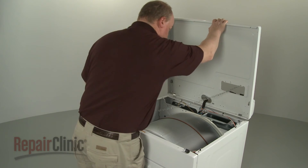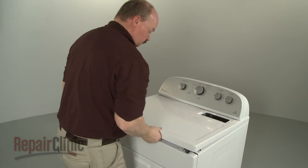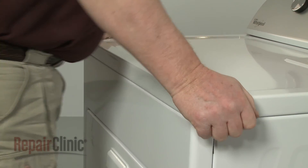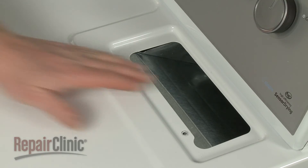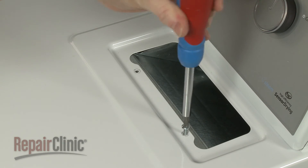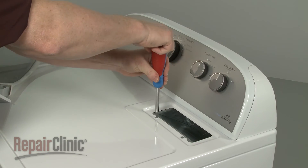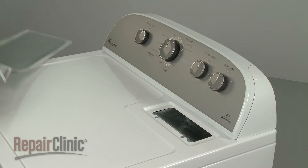Lower the main top and snap it into place. Rethread the screws in the lint filter housing. Replace the lint filter.